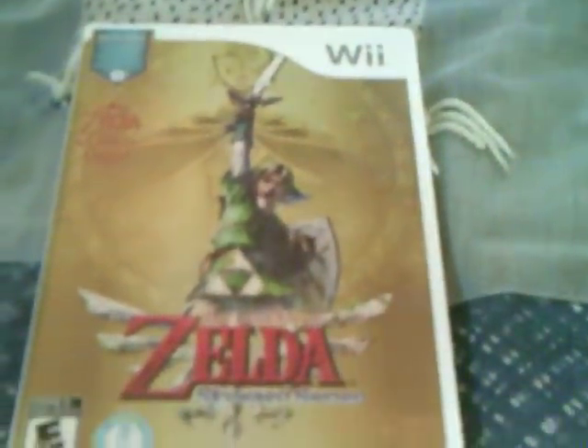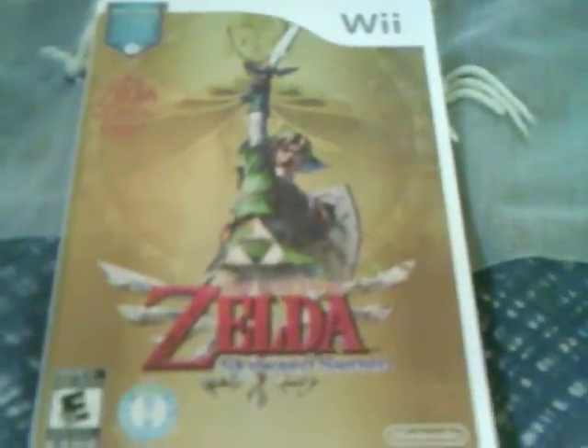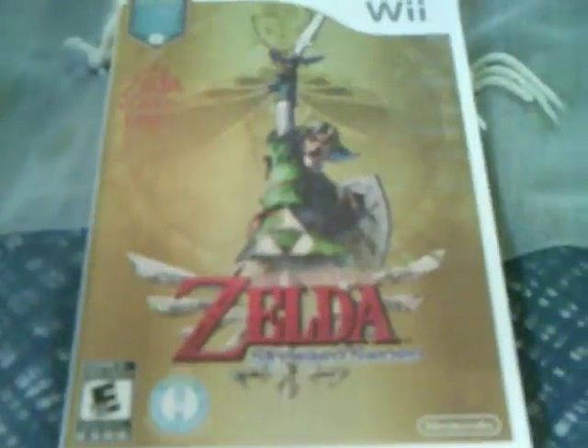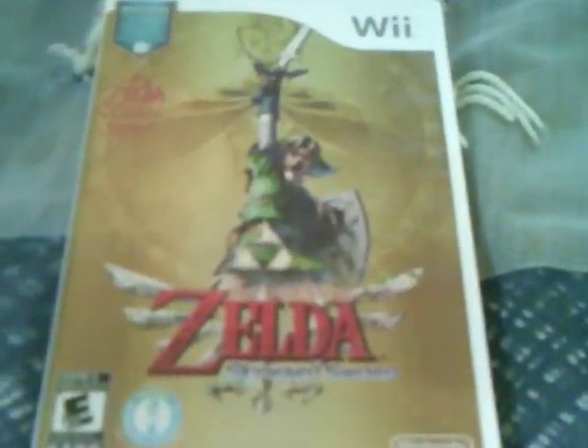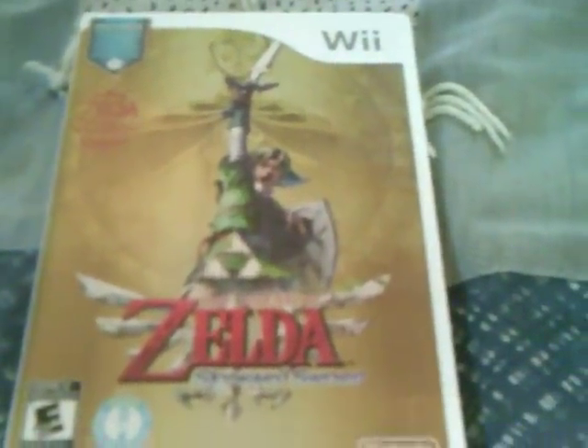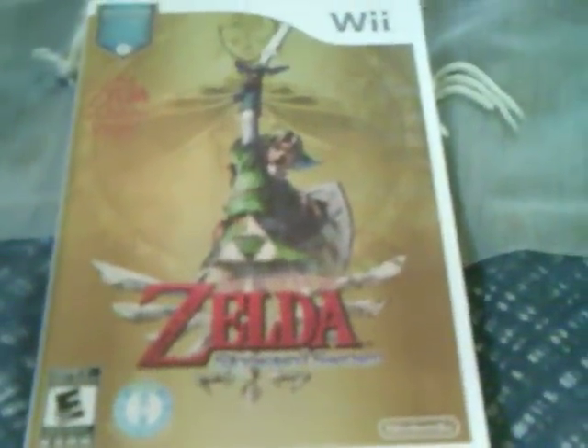If you look on the back, it kind of gives you some information. It says 'the birth of a legend,' so that lets you know, first and foremost, that this is a prequel to all the other Zelda games. It has been stated by Nintendo in their Japanese release of Hyrule Historia that it is, in fact, the first in the series. So in the official timeline, it is the first.